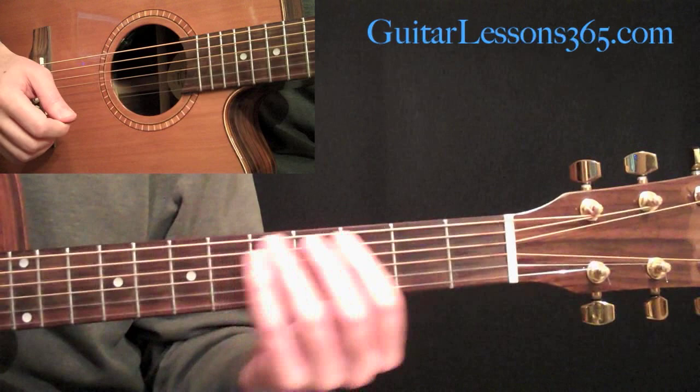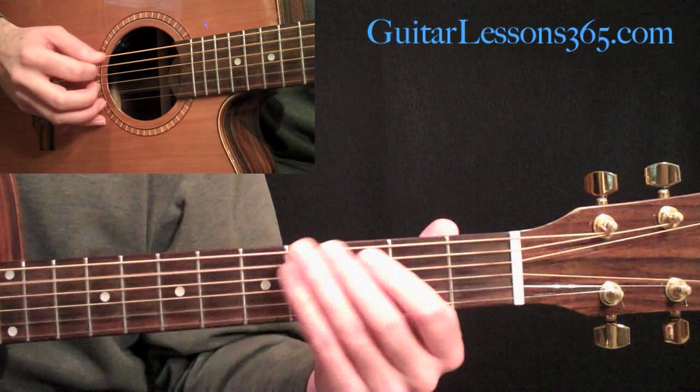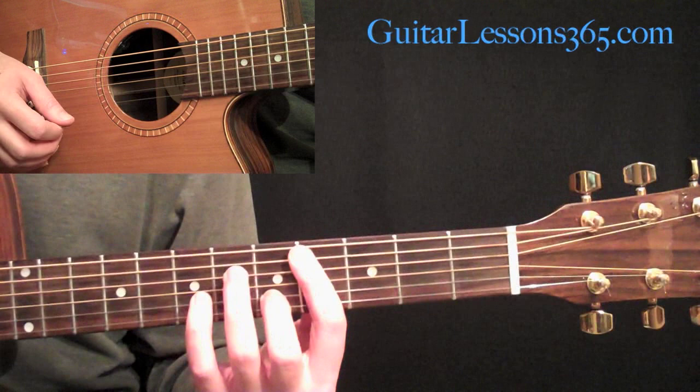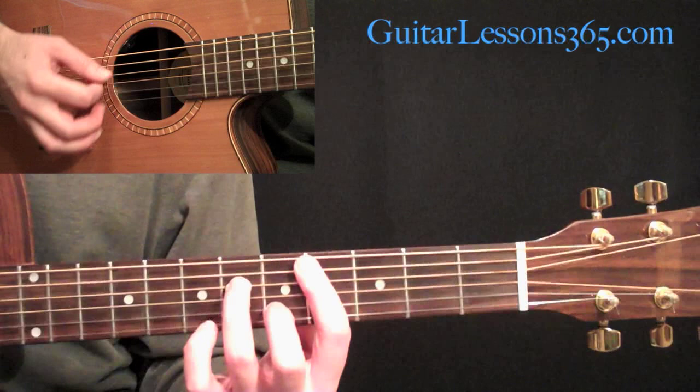We're coming out of that solo section with that 0-3 on the A string, and that leads us to this C sharp minor 7th chord, which is a bar at the 4th fret across the 1-5 strings, and then your 2nd finger on the 2nd string at the 5th fret, and then your 3rd finger on the D string at the 6th fret. That's a C sharp minor 7th chord.